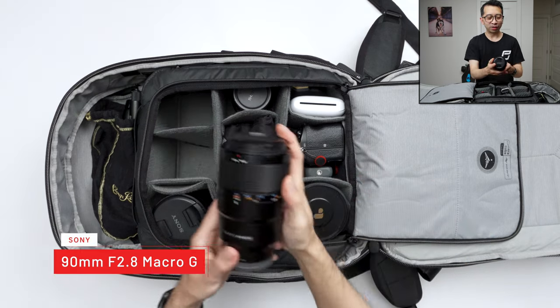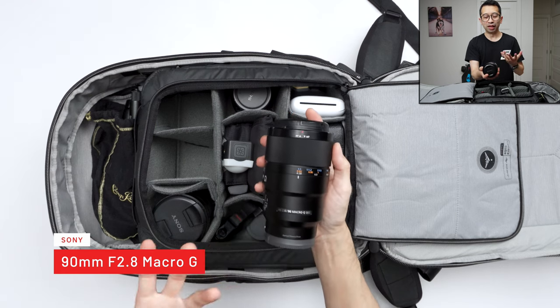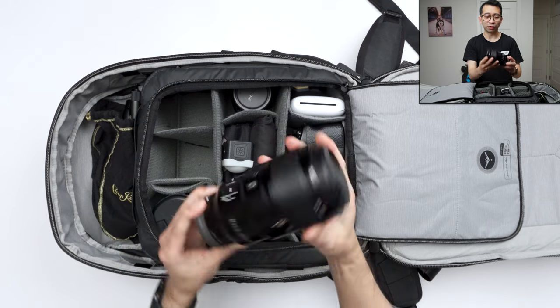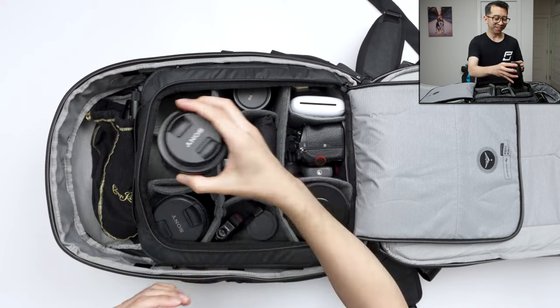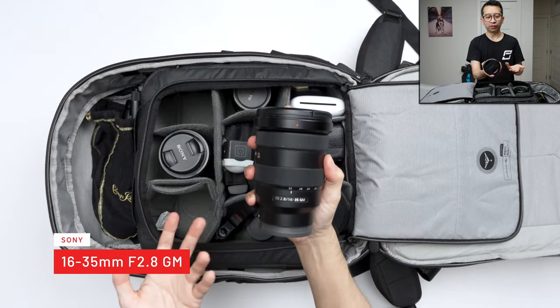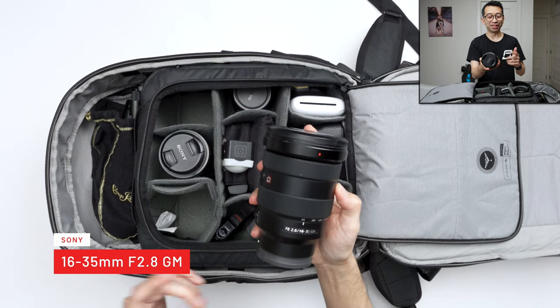Over here I have the 90mm macro lens. I actually haven't used it that much — it's pretty nice and unscuffed — but I'm bringing it to Japan because there are a lot of miniatures and things over there that I'd love to photograph and film with the macro lens. Over here is probably my favorite lens: the 16-35mm f/2.8. It's a big, heavy lens, but if I could only travel with one lens, this is the one I'd bring.